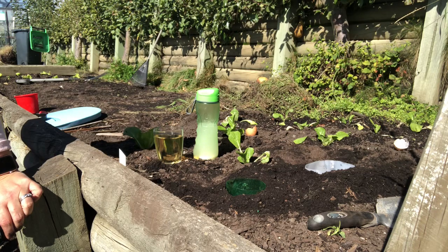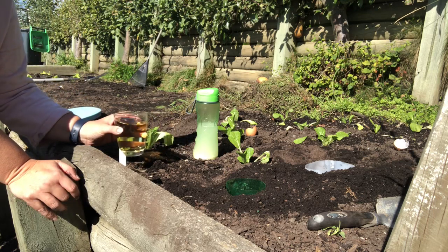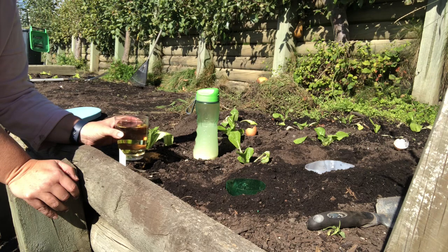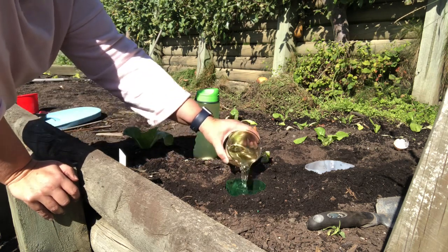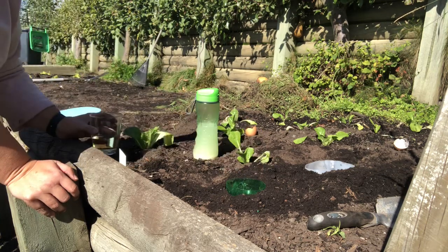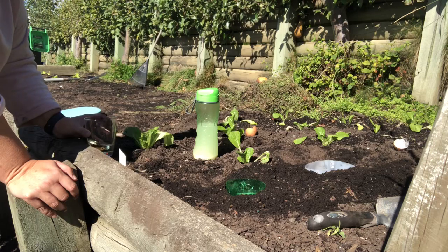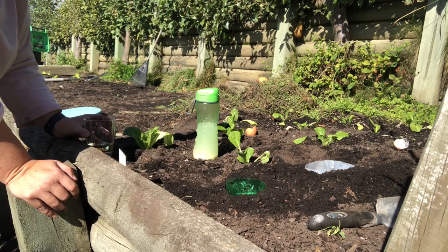Brew one is a beer and water mixture. If your beer is over 4%, mix 50% beer with 50% water. If it's 2% or under, don't mix it at all — just use all beer. Pour that into the container — you don't have to fill it to the top, just enough that the slugs and snails will drown in it. The main component attracting the slugs and snails is the yeast and the sugar.